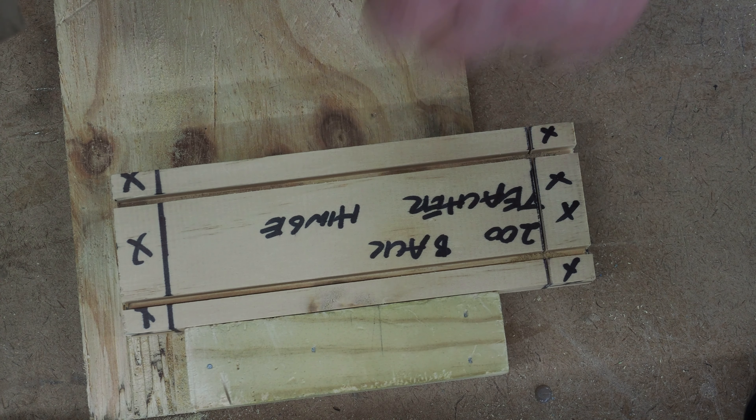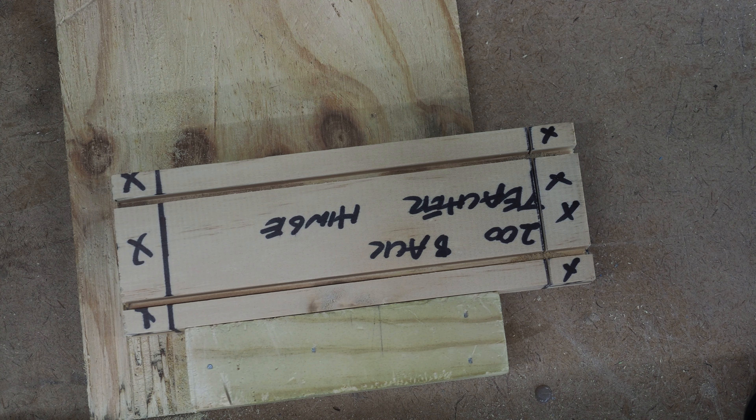You're going to do exactly the same for the other side. But next I'm going to show you how to use the block — I'll set the block up to do that one. So when I get ready for that, I'll see you in the next video. Cheers.